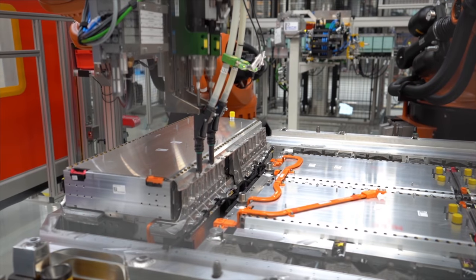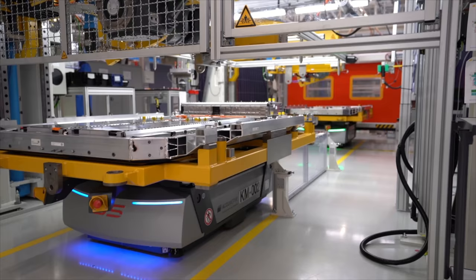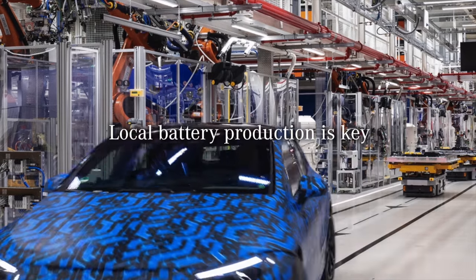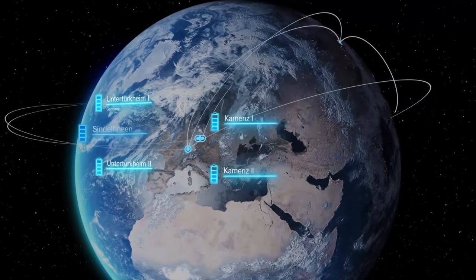The battery packs are produced just on the other side of Stuttgart, and everything comes together in Factory 56 where battery pack production and final assembly are in the same area. In terms of charging, things get pretty interesting. 200 kilowatt peak charging, and I spoke to one of the engineers who said the curve stays pretty much flat all the way to 80% — maybe coming off to around 180kW close to 80%, but the initial reports sound like the charging curve is going to be fantastic.